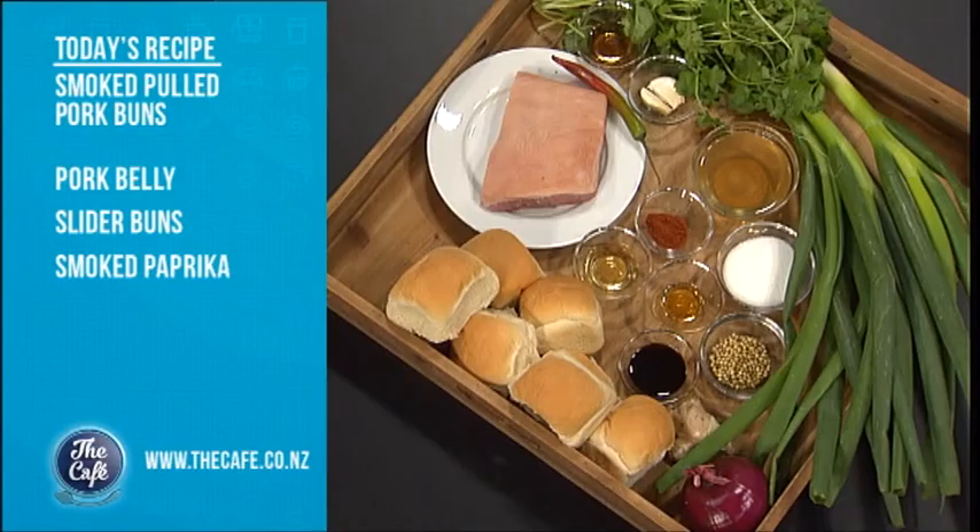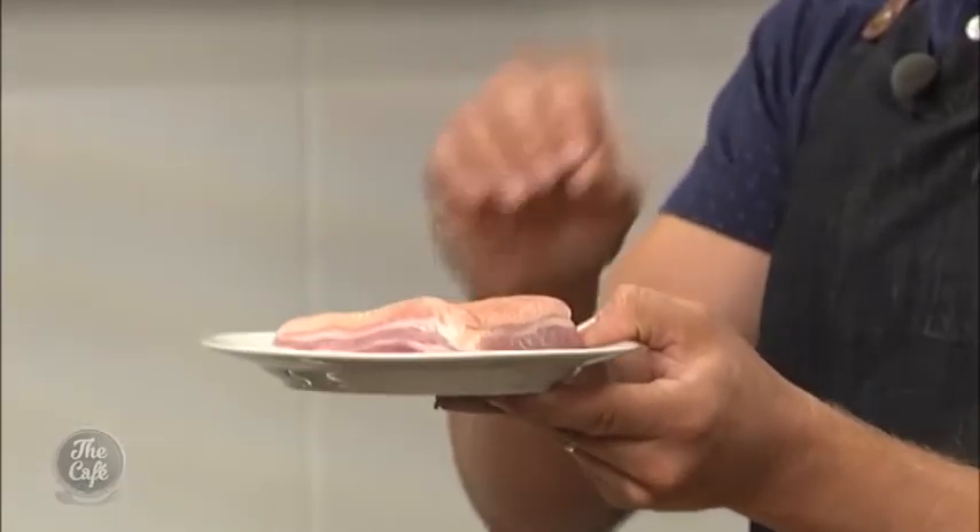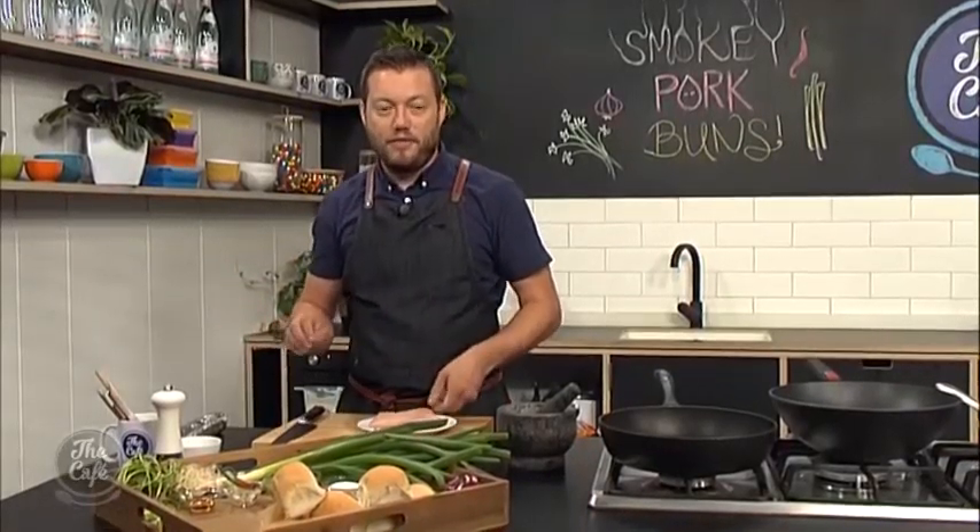We're going to use pork belly — look at that, beautiful cut of pork. We've got all this fat layered through it, and that's going to keep the pork nice and moist. We're going to do a rub, bake it in the oven, and then caramelise it with lots of Asian flavours — soy in there, chilli in there, and smoked paprika to get that smoky edge to it. Now it's over to Holly.